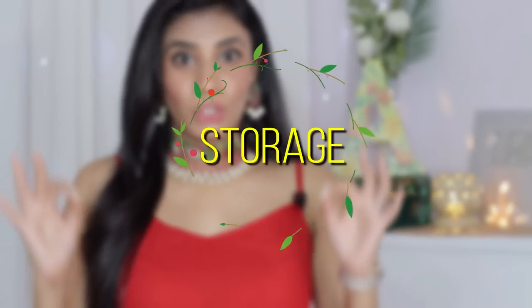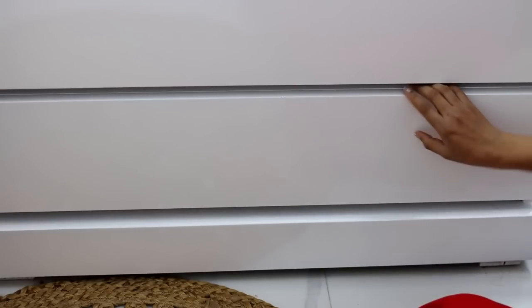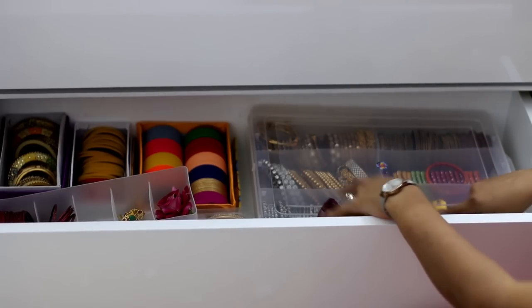You can check out all the links in the description box. So first of all, let's talk about storage. I have a vanity behind me with a drawer where I put all my bangles. I bought a plastic box from Amazon.